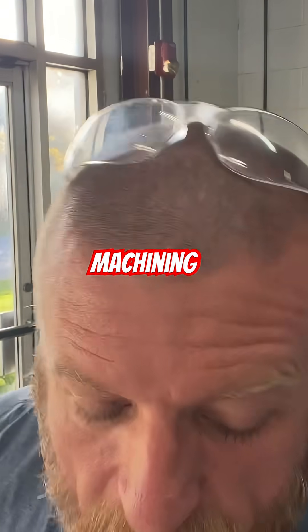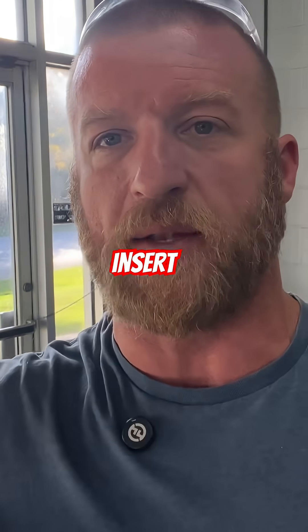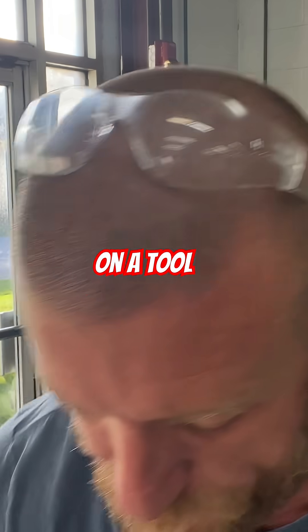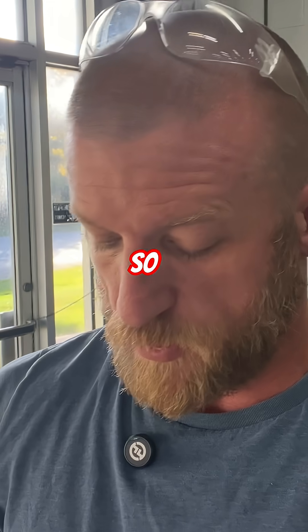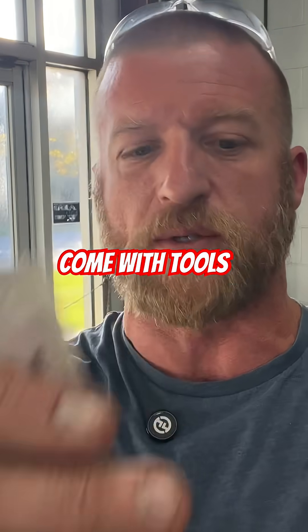Hey team, Luca Crusader Machining. Do you ever have problems with your insert screws or your inserts getting stuck on a tool? If so, try anti-seize. These little packets come with tools a lot.